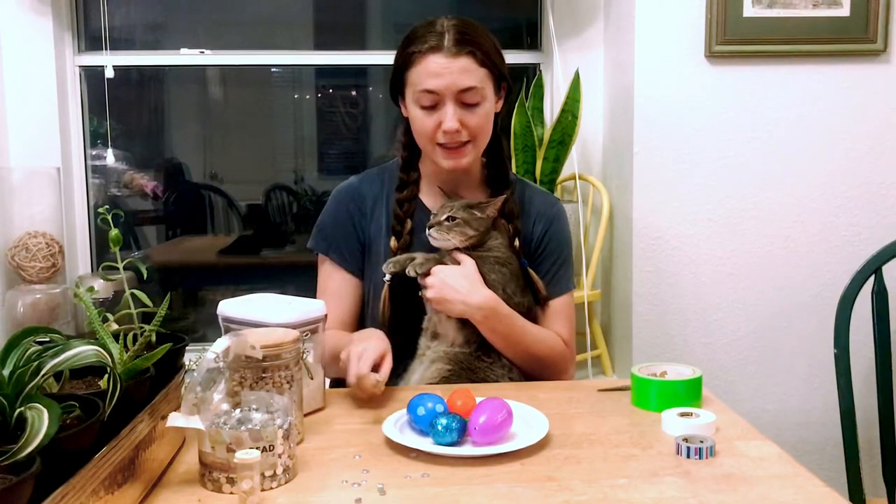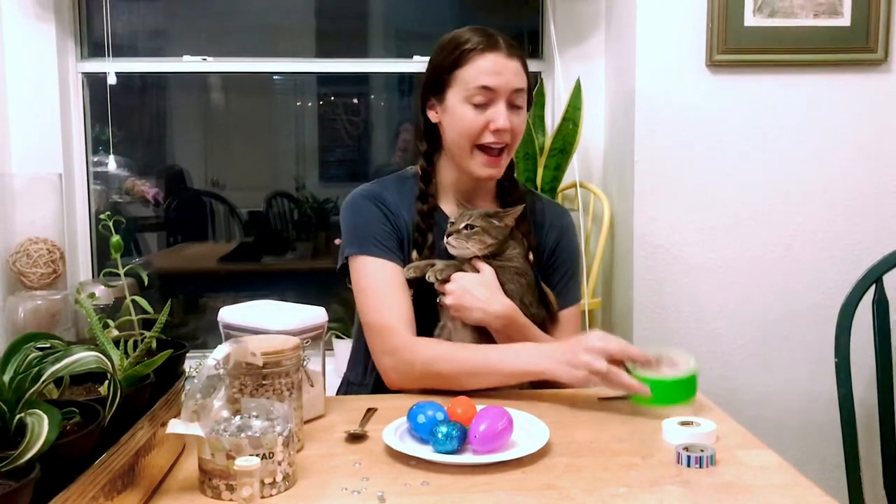I have a spoon to help put it in the egg, and then I have some tape. So when you're done, your parents can help you tape up your eggs.